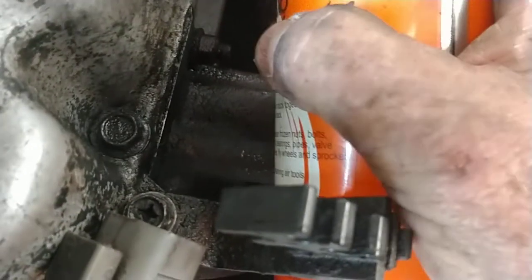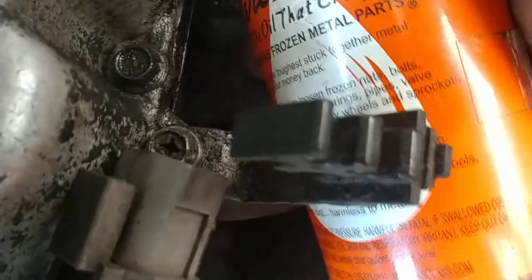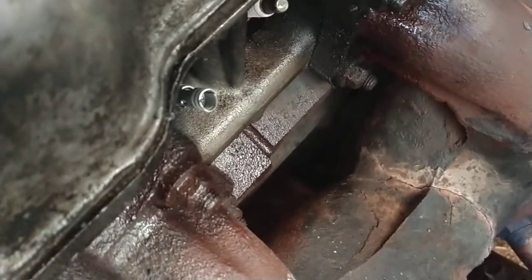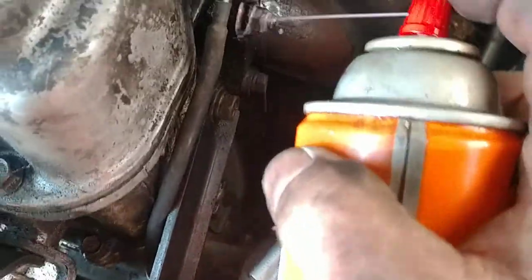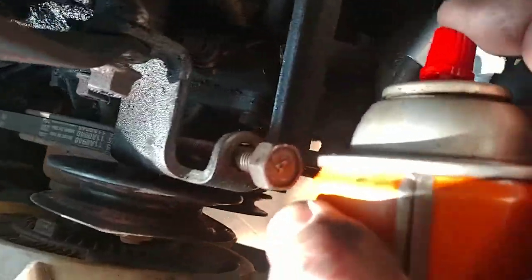I came back and re-sprayed it again, sprayed a little bit around my plugs too. That plug wire — the cap was stuck on there, see that cap? That plug has the cap stuck to it from the boot and that's not good, but I'm glad we noticed it. We'll spray some more Kroil around these rusty old 1993 bolts.